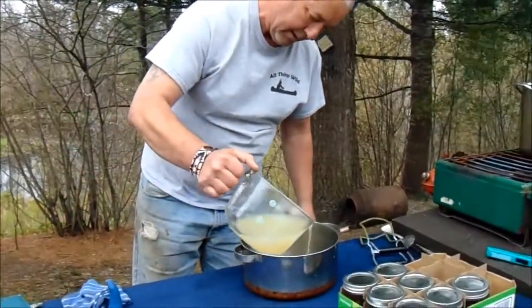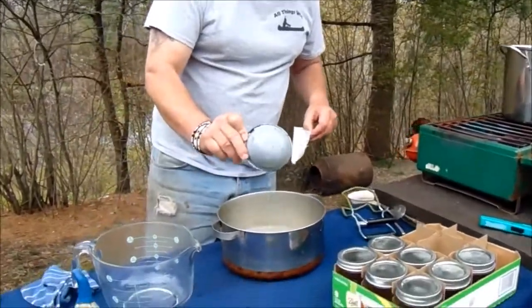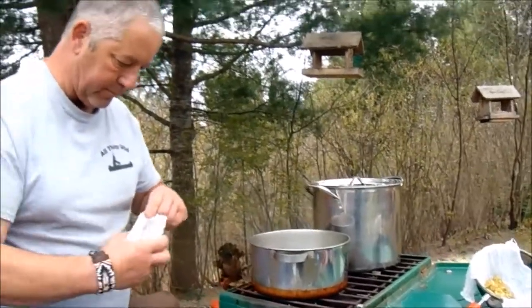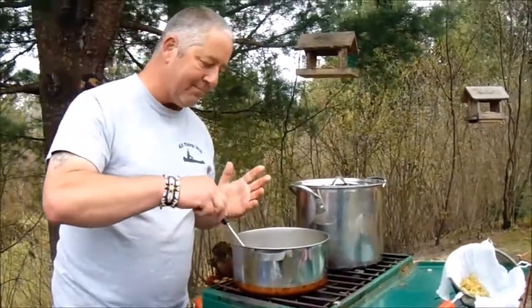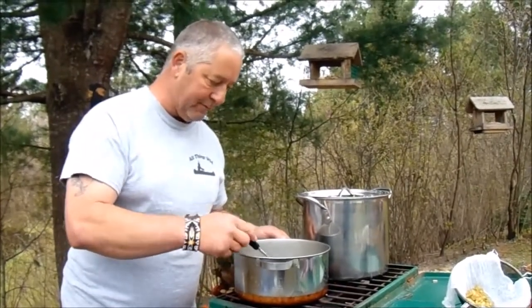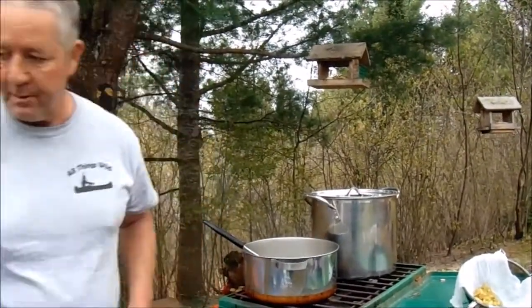I'll pour that into my pan — that was three cups of juice. I'm going to add four tablespoons of lemon juice and get it back on the fire. Then I'll add one package of Sure-Jell to it. The taste of this stuff is just phenomenal — you would not believe it. It has a slight hint of honey to it but a citrusy flavor. I'm going to bring the Sure-Jell up to a rolling boil for one minute, and then I'll add my sugar, which is four cups.